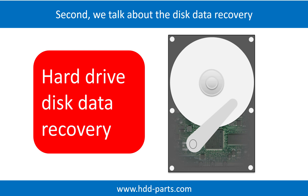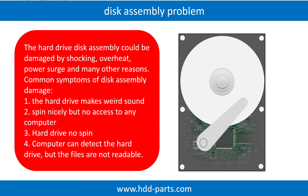Now we talk about how to do disk data recovery by yourself. If the hard drive disk assembly is damaged, we can do disk data recovery to recover the data from the disks. The common symptoms of hard drive disk assembly failure are: one, hard drive makes weird sounds; two, it spins nicely but has no access to any computer; three, hard drive does not spin.